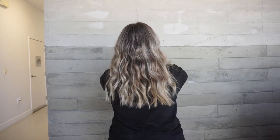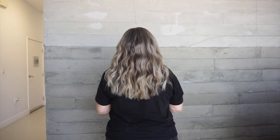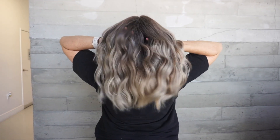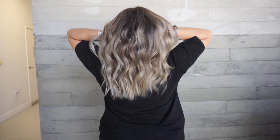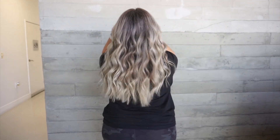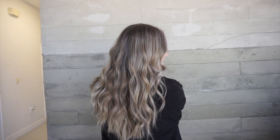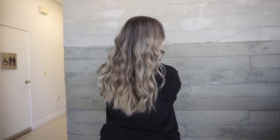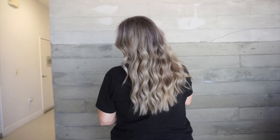Every time I do gray blending on a client, it gets me super excited because I love seeing the look on their faces — knowing they can look forward to their roots growing in and giving them that natural, beautiful highlight. Giving a client something very low-maintenance that makes them feel good about their natural hair color is so rewarding. Seeing clients this excited for their hair color and ready to show it off is just an amazing feeling.